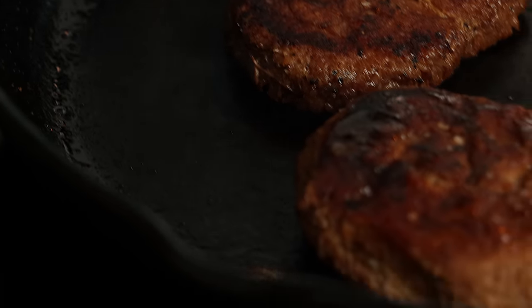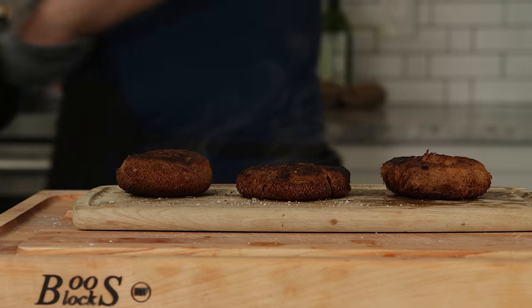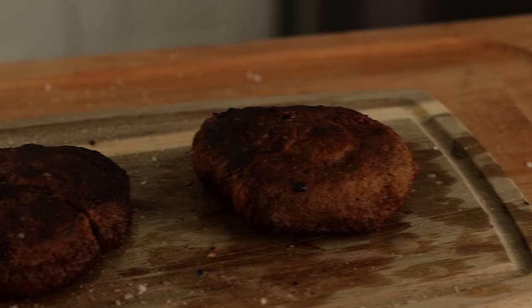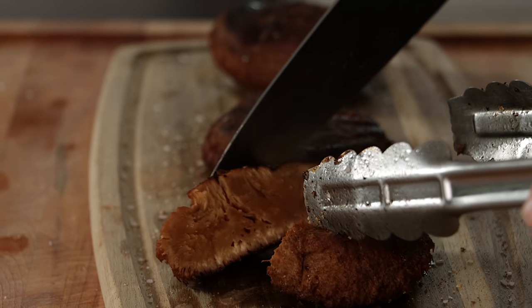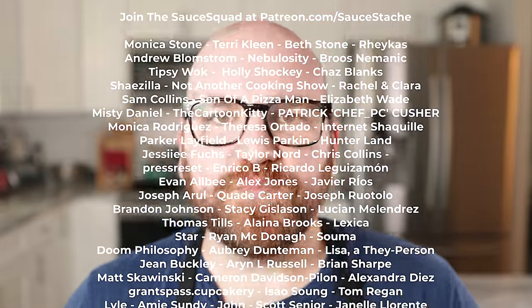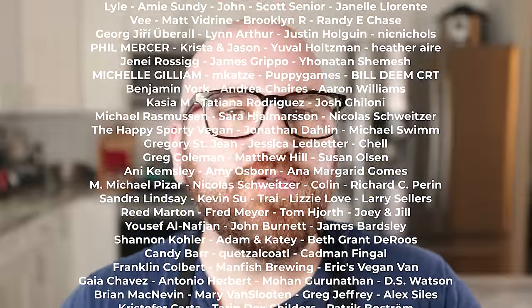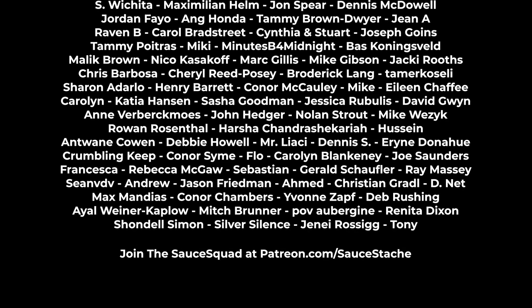These are done and they look phenomenal. I just want to slice it open so you can see the insane steaky interior. The texture inside is so steak-like — look at the grain. It's like the juiciest, moistest, most tender steak you've ever had, and it's 100% plant-based.